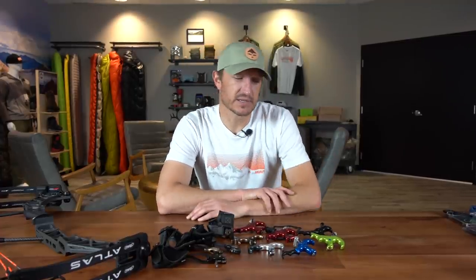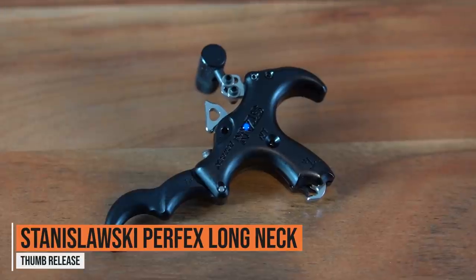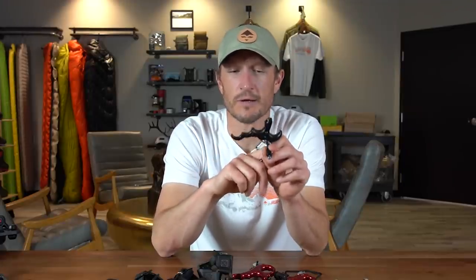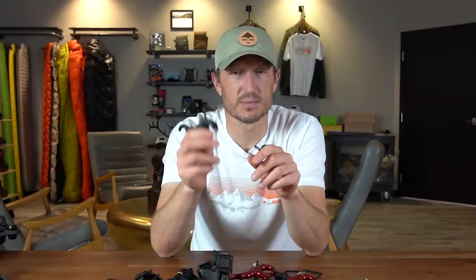Starting here at the left, I'm going to jump into some releases from a company called Stan. These are relatively well known among target archers. They've been making releases for a long time — I bought my first Stan probably 10 years ago. This is the Stan Perfects Long Neck. One of the great features is that when you buy it, it comes with a third finger peg, so if you don't want to shoot it as a four-finger, you can shoot it as a three-finger. It's got a little auto-locking lever, which makes it very easy and quiet to load your D-loop onto this release.